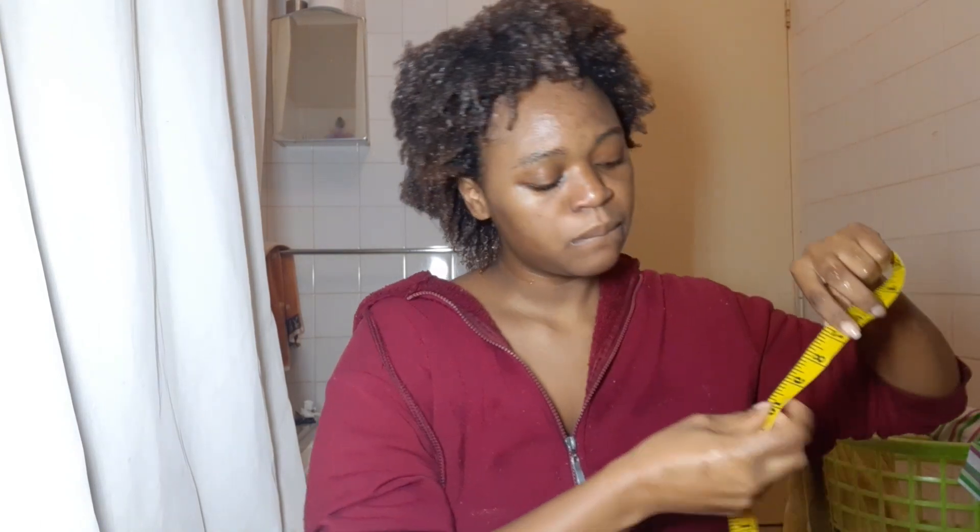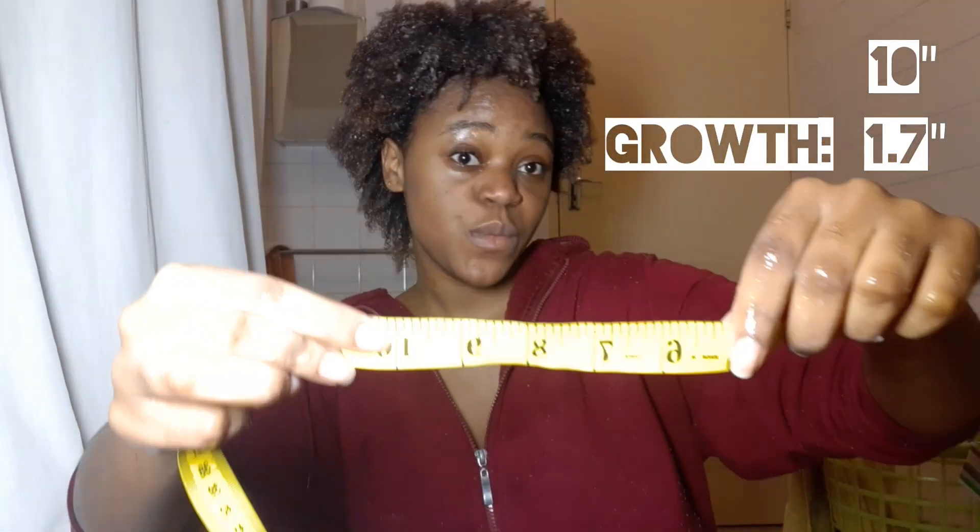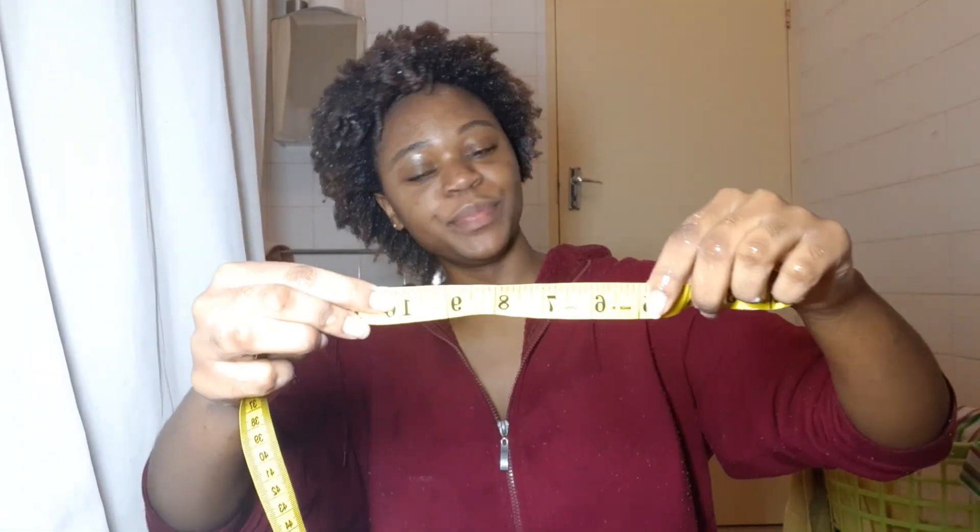This is May 28th, four days after my last mask. The back of my hair is now 10 inches — that is literally 1.7 inches of growth. I was shook.